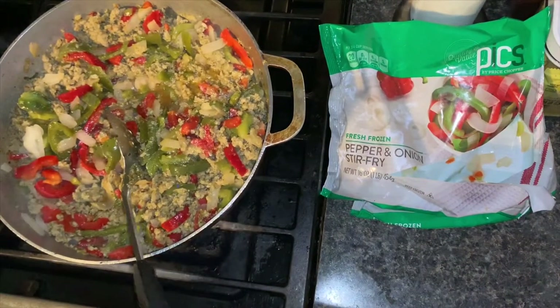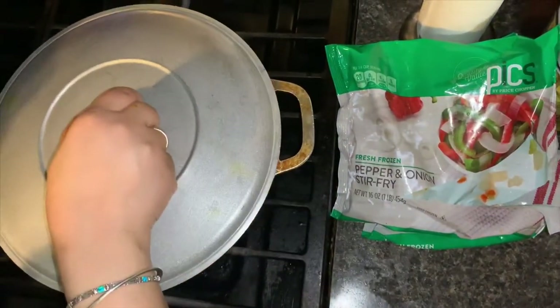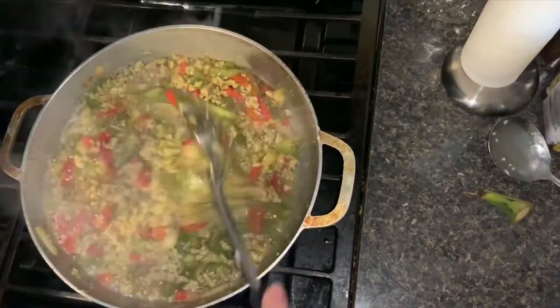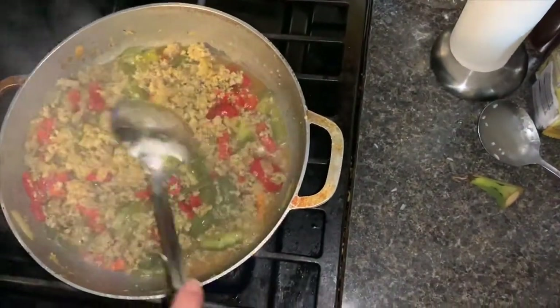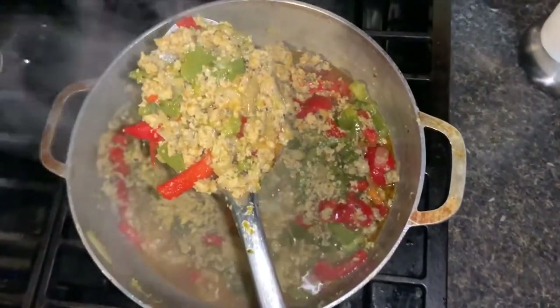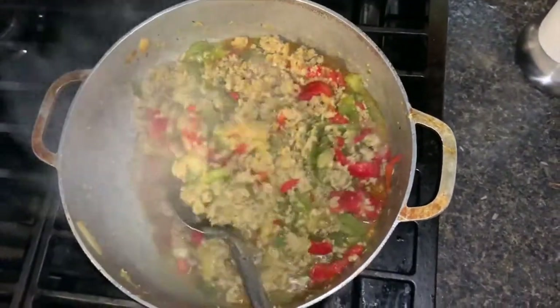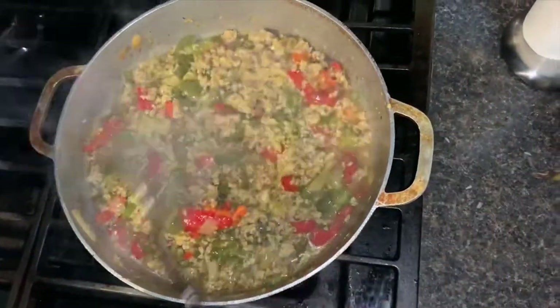Put the top on and let it cook and simmer for a little while. This is how it's going to look all the way to the end — you want some juice in it. You can also let all the juice soak up if you prefer.